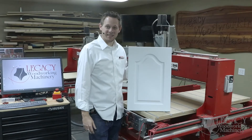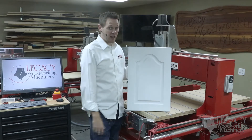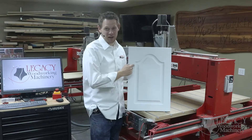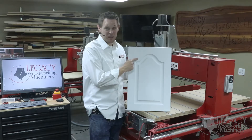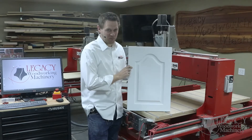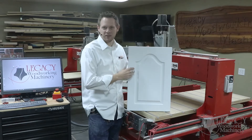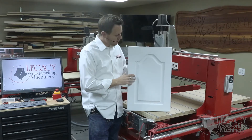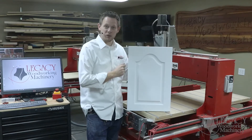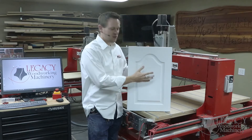Welcome back to another Legacy demonstration video. Today we're demonstrating how to create a five-piece panel door. In all honesty, this isn't five pieces — it's only a single piece MDF door that we just finished painting, but it looks like a five-piece panel door. We'll go over the software toolpaths in the first part of the video, covering how we got the sharp corners and the score marks so it looks like a seam.